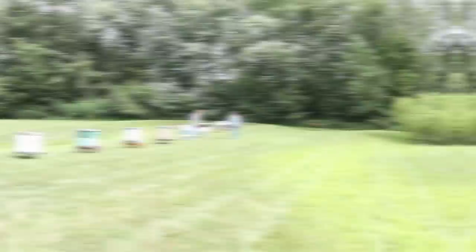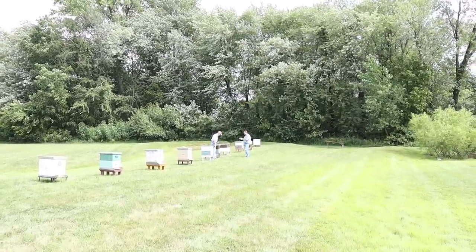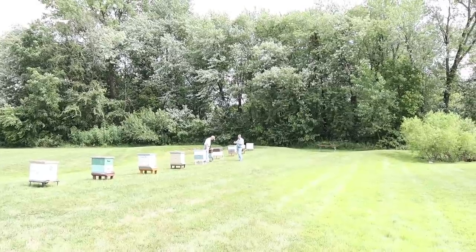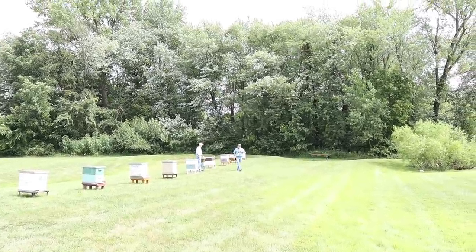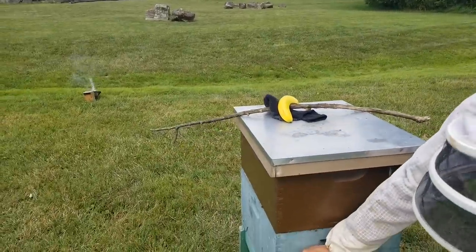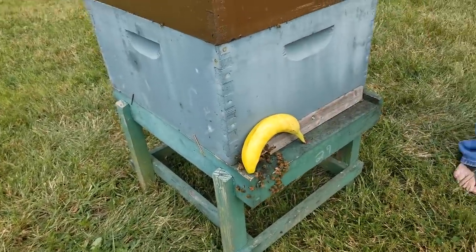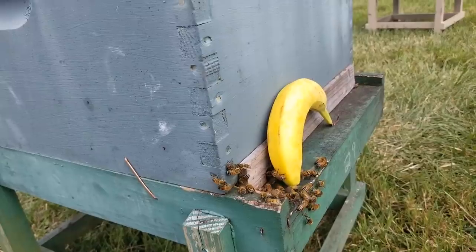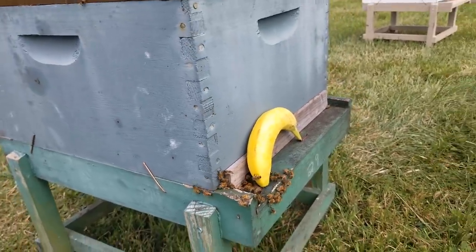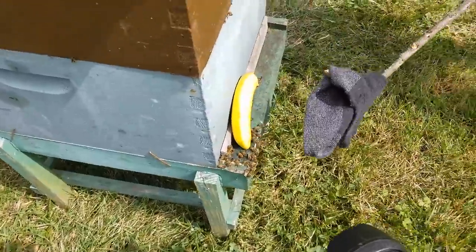We're going to join in on this little journey to see if banana really does attract bees to sting you more. This is the owner of all 18 colonies here — he's a master beekeeper too — and John has picked out the most defensive colony to work with. John's got a banana and he's going to put it right there in front of the hive entrance so the bees can definitely smell it. We have everything on to protect ourselves, fully suited up.